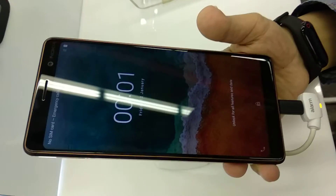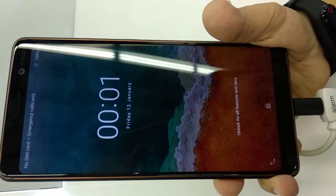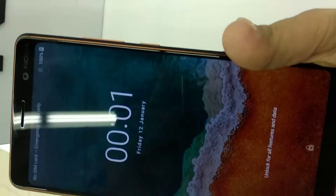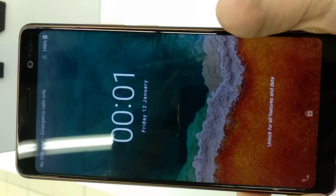Assalamualaikum. I am Mustafa from MD Video Fever. This is a hands-on. This is a Nokia 7.